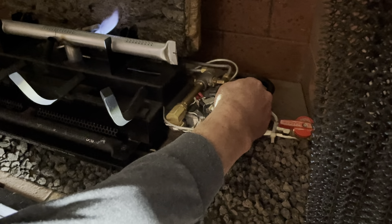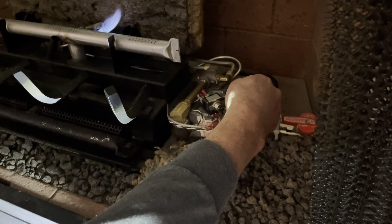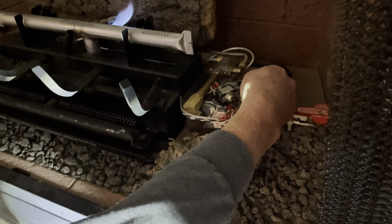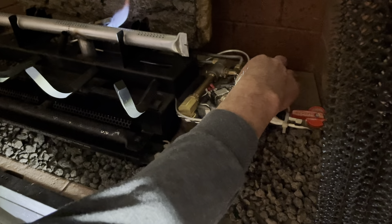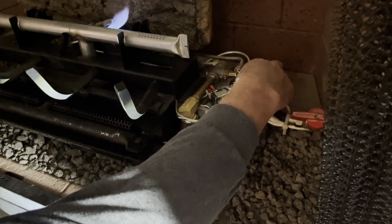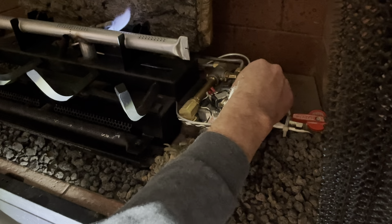Now turn it to the right and press the igniter button on the left. Keep holding the knob in for about 10 to 15 seconds to heat up the thermocouple. Now the pilot light is on.